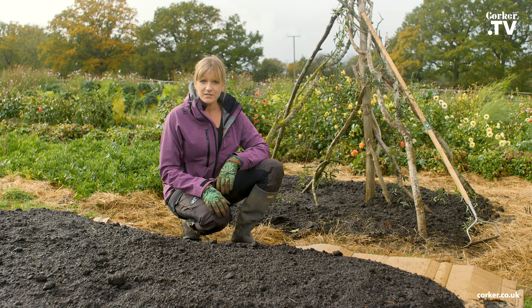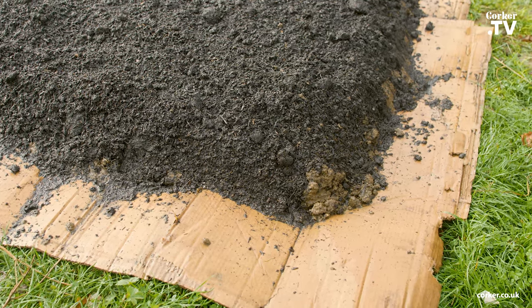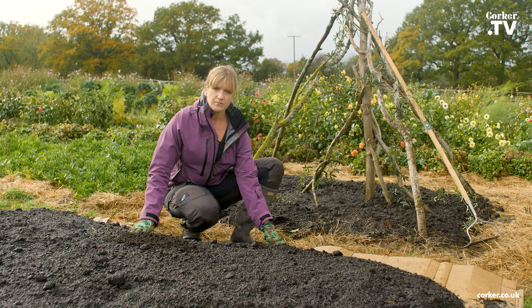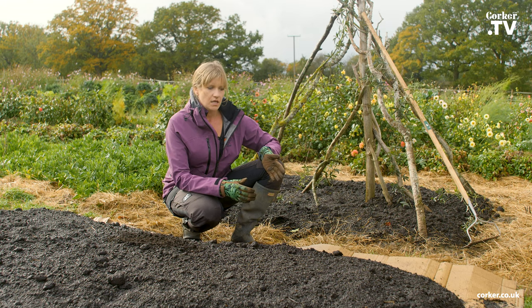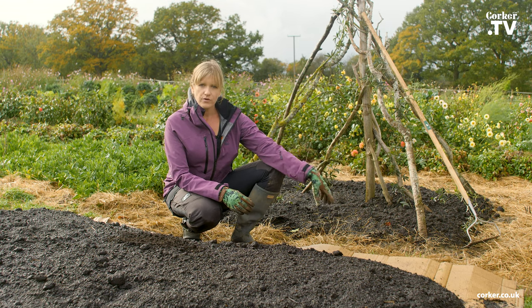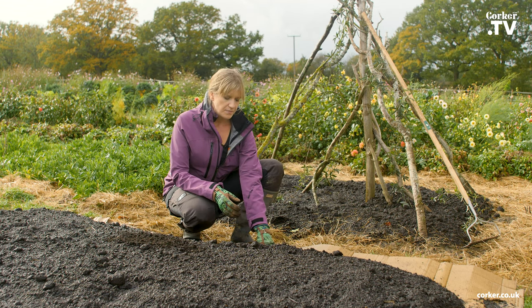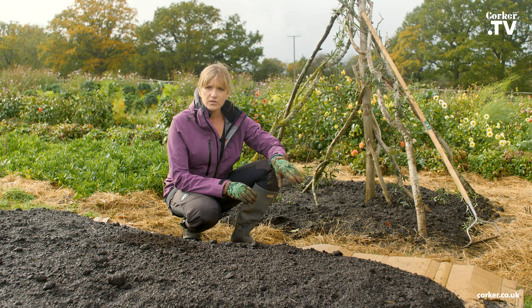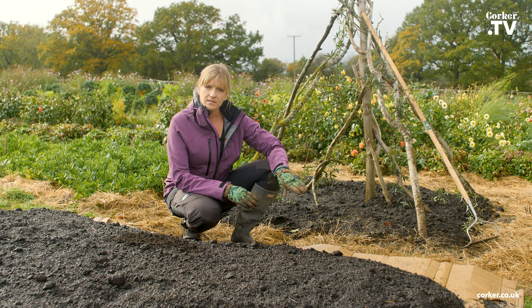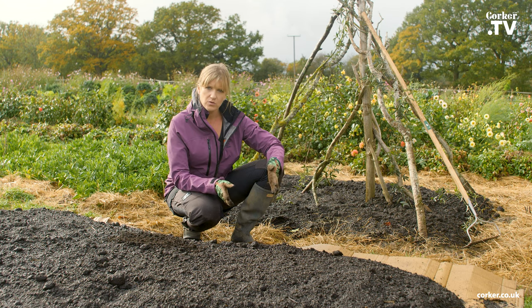So I have finished the bed. It has rained in the meantime, but I wanted to explain the edge here on the side — the cardboard. It's quite important to leave more cardboard on the side because you don't want the grass and weeds to grow in from the side into your bed. If it deteriorates quite quickly you can always put another layer on, but you want to make sure that the grass or weeds underneath die down so they don't grow into your bed.